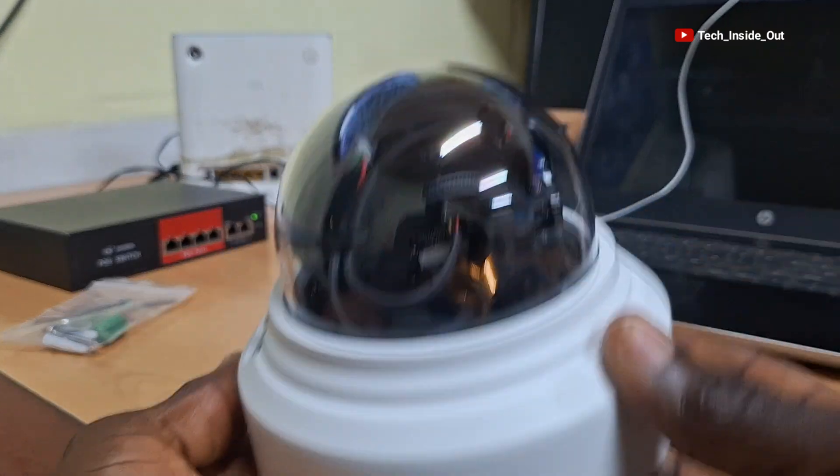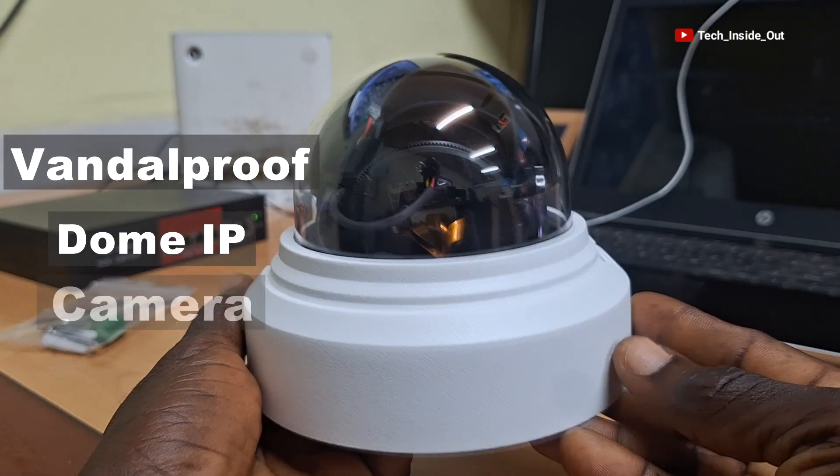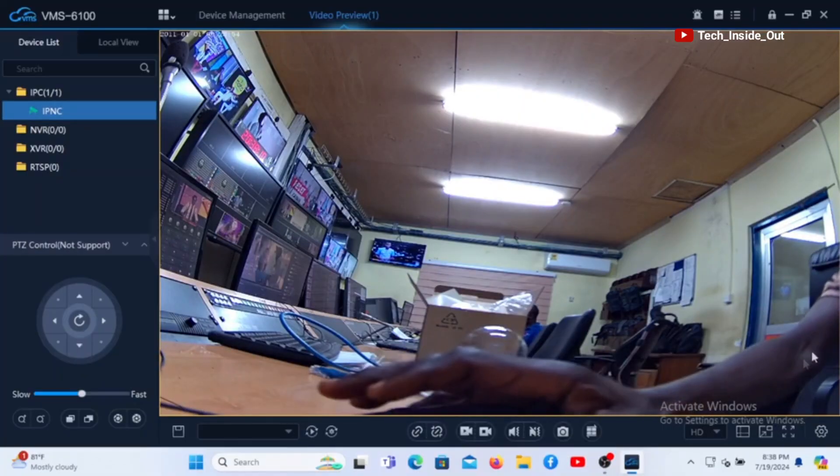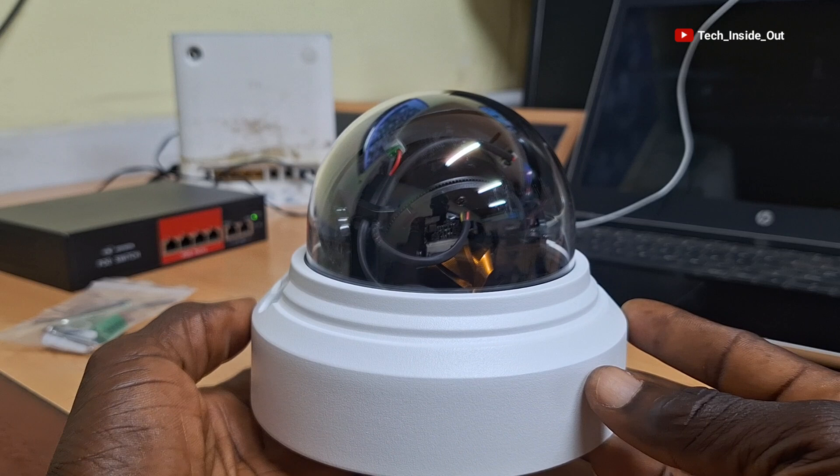In this video, I'll take you through the setup of this Vandal Proof Dome IP camera by linking it up to a computer over a local area network without using an NVR, even though you can still connect it through an NVR.